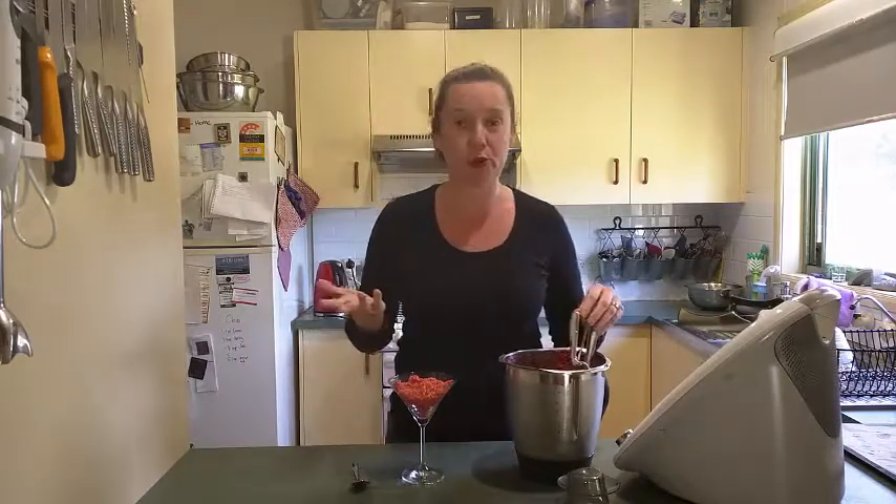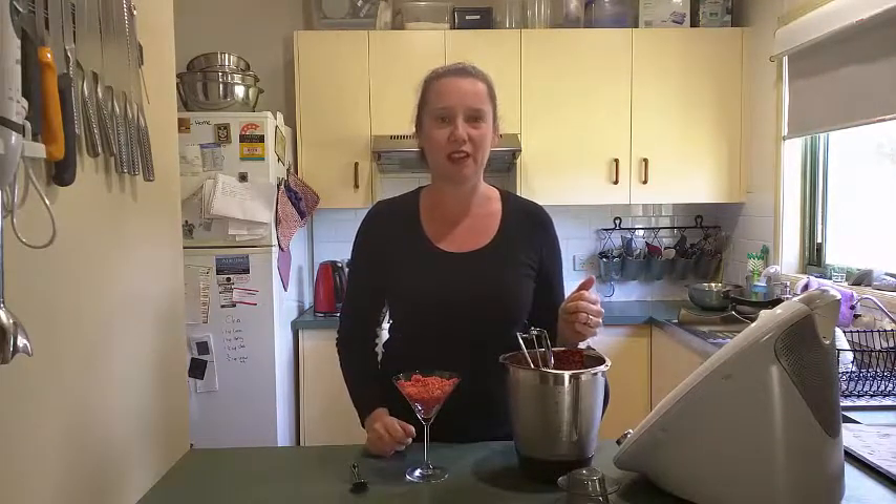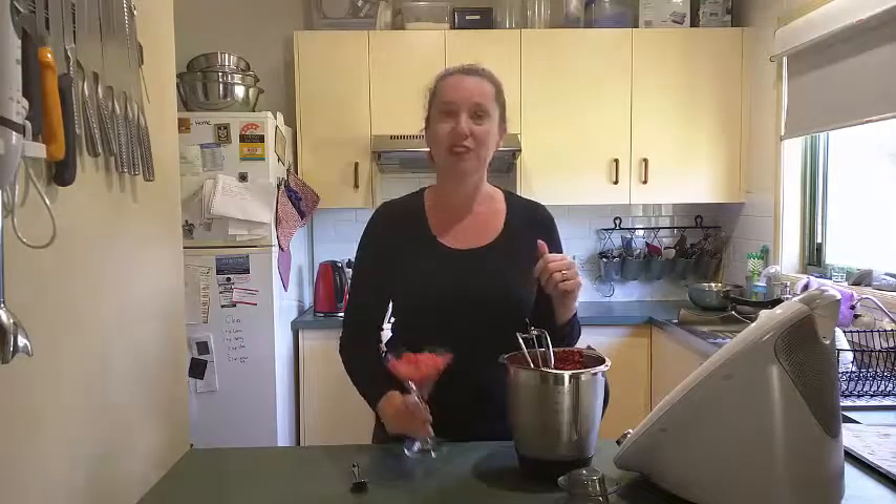And healthy too — I mean, that's just pure fruit. You've still got all the fiber in there. There's no added sugar. Delicious. So you saw how easy it was: freeze some strawberries, blitz them up in your food processor or your blender, and that's it. Super quick, easy dessert or treat for a lovely hot day like today, even though it's winter. Enjoy!